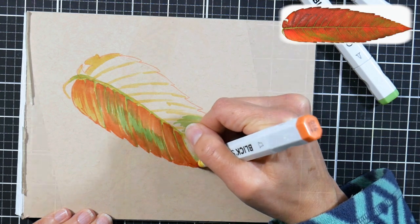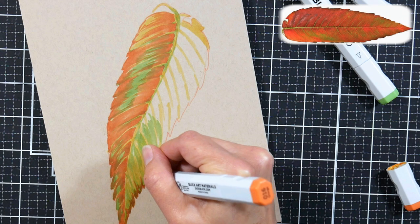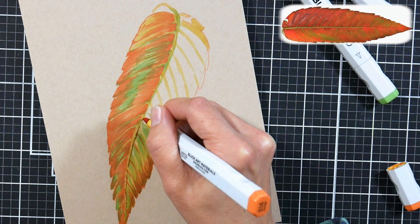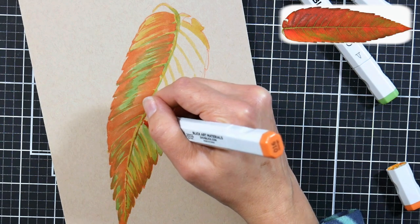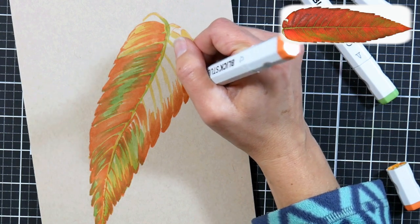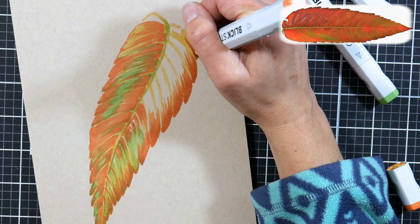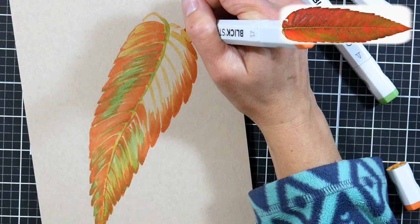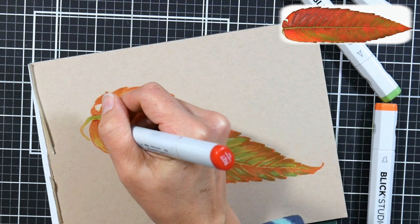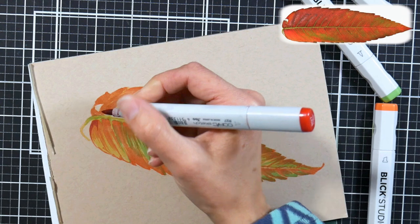Some things to consider when working on toned paper: your marker ink will be influenced by the paper's color, giving a vintage beige toning underneath everything, so you won't get the really bright colors you'd get on white paper. Choose a paper that's going to enhance what you're trying to color. If you're doing a portrait, toned tan paper is ideal because it lays down a warm base — less work with your markers. However, if you want super bright poppy colors, toned paper would mute them. I thought the warm tones of this leaf would really suit the toned paper and give it that autumnal, warmer, richer, vintage look.